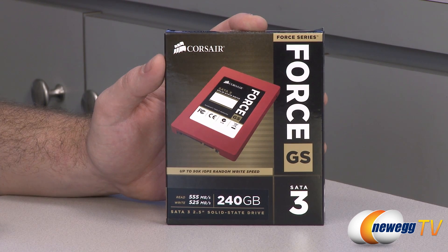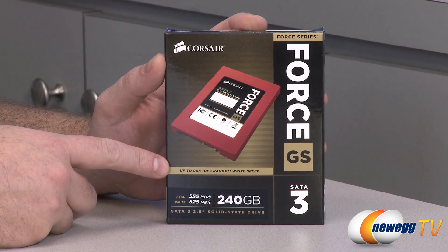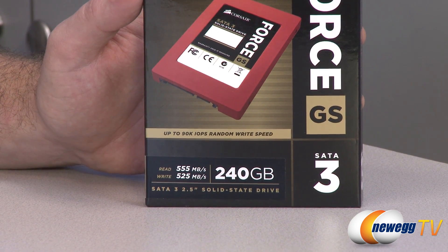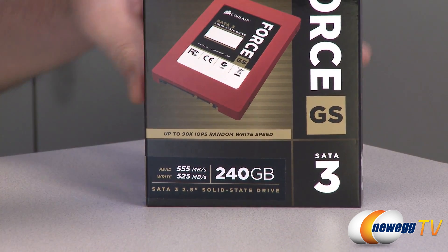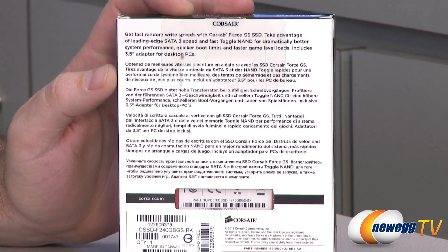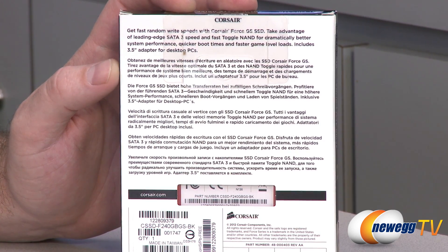It's a 2.5 inch solid state drive, so it has no moving parts. Another spec listed right here: up to 90,000 input/output operations per second random write speed. If you're not familiar with IOPS — input/output operations per second — it's typically only used when measuring the speed of SSDs. It's just a really good metric to gauge how fast an SSD actually is.